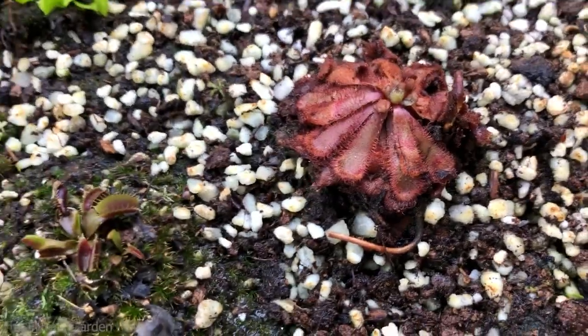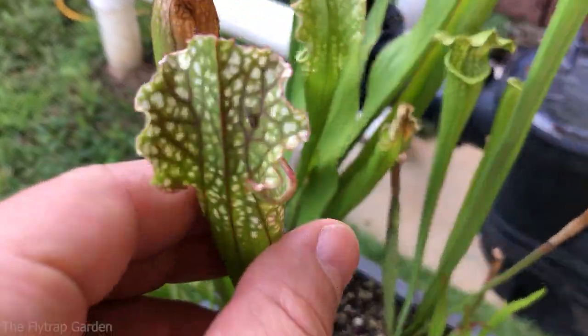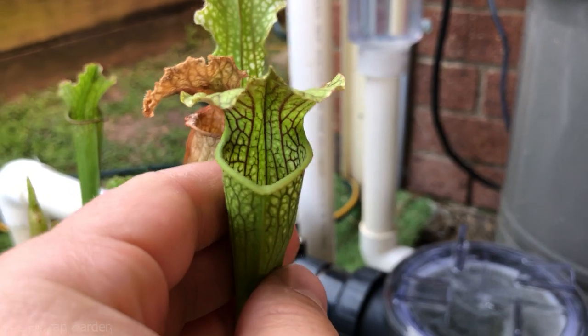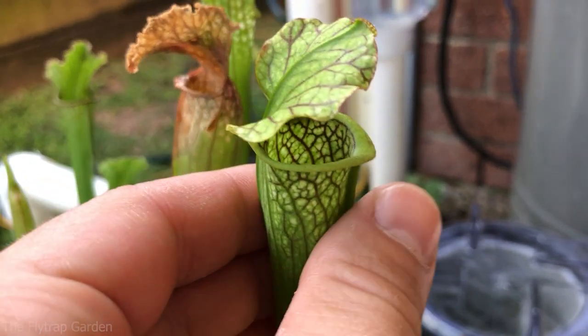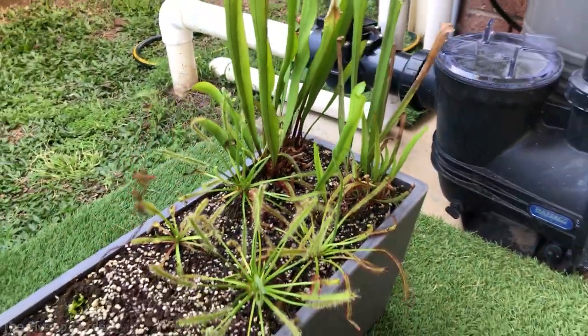Venus fly traps are healthy guys, all the little pinguicula looking great. And this here is also busy flowering which is why they're not looking too good - they're also still recovering from the repot but they will take quite a while to recover. And same on this side guys, our little leucophila process that we have over here also looking nice. Very nice looking pitchers - you guys might be able to see the nectar on the rim there. Plant's looking really really good.